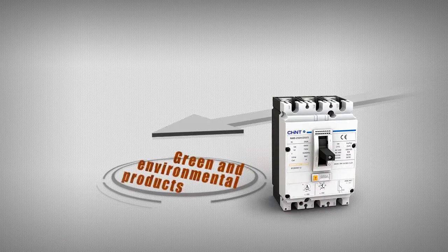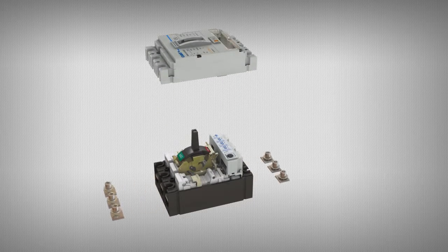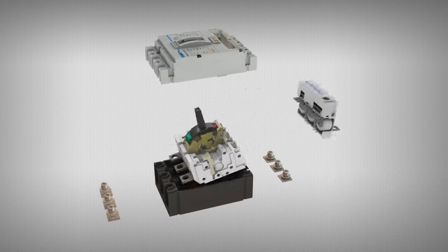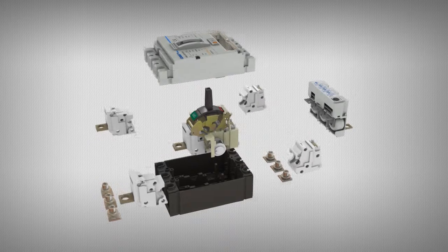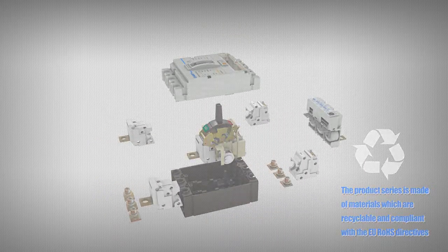Green and Environmental: NM8 is made of recycled materials in line with EU green directives to minimize impact on the environment, due to its unique structural design.